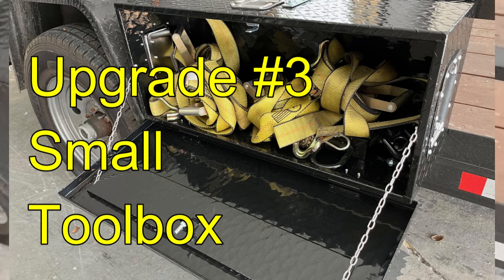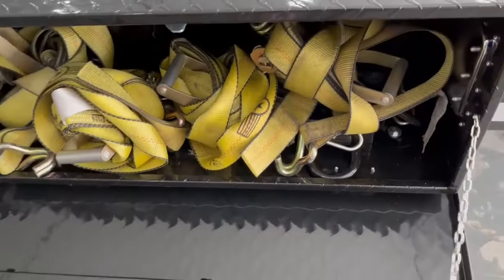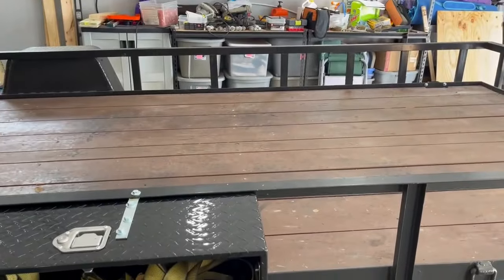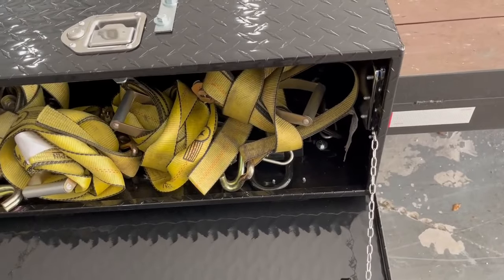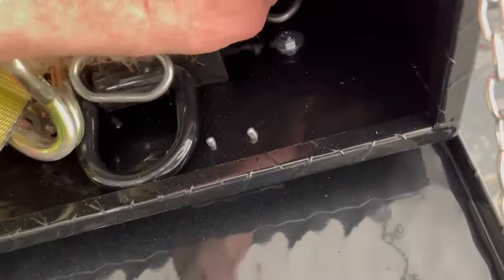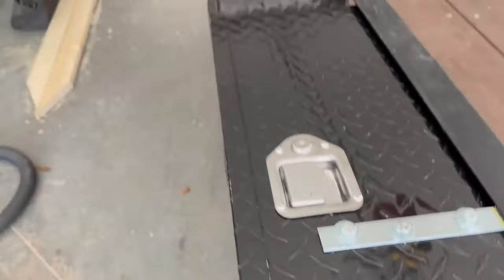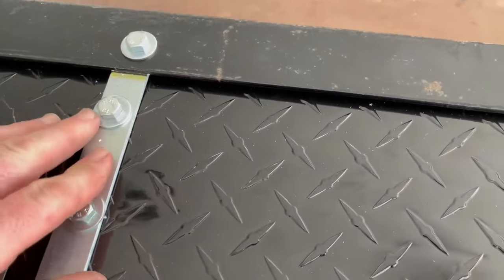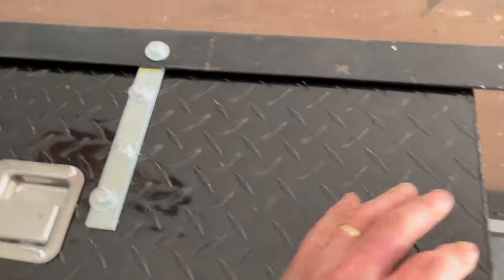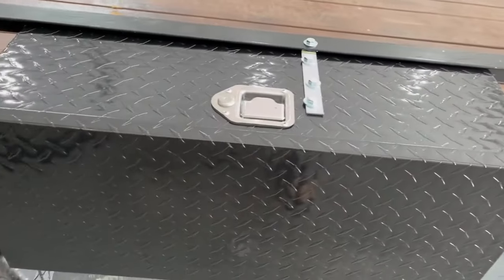Upgrade three is the little toolbox — this is the newest one. It's not for a lot of tools; it's mainly for my ratchet straps so I'm not constantly taking them on and off the bed of the trailer or having to stick them in the truck. I can just have them in one location. The stake pockets are in there too. I wanted it specifically small enough and didn't want it to go past the fender — it's pretty much in line with the fender and tire. It's about 9.6 inches deep.